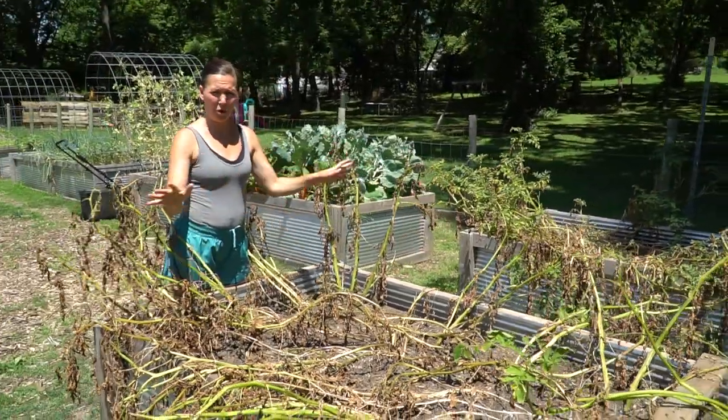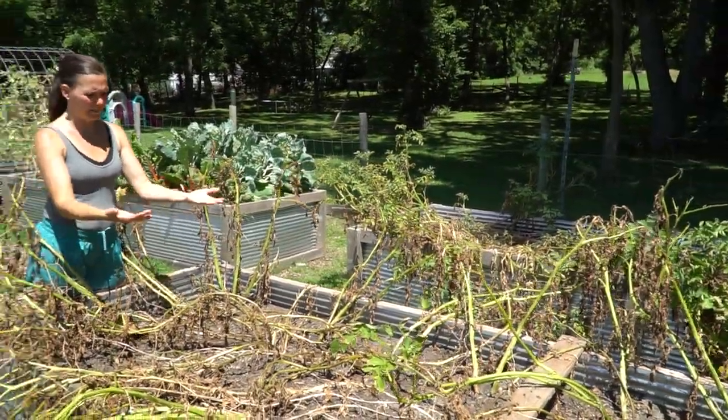Again, they dry out, they fall over, they brown — and this is when they're ready to harvest.